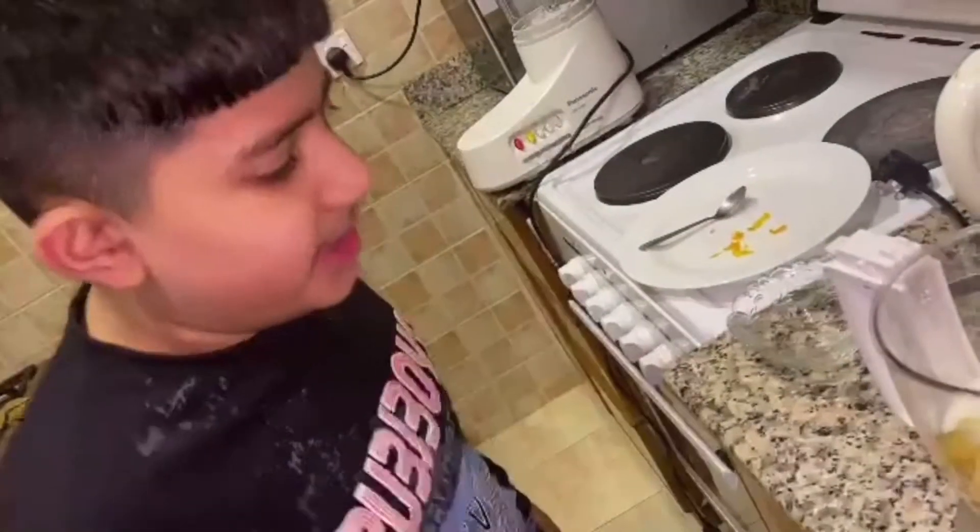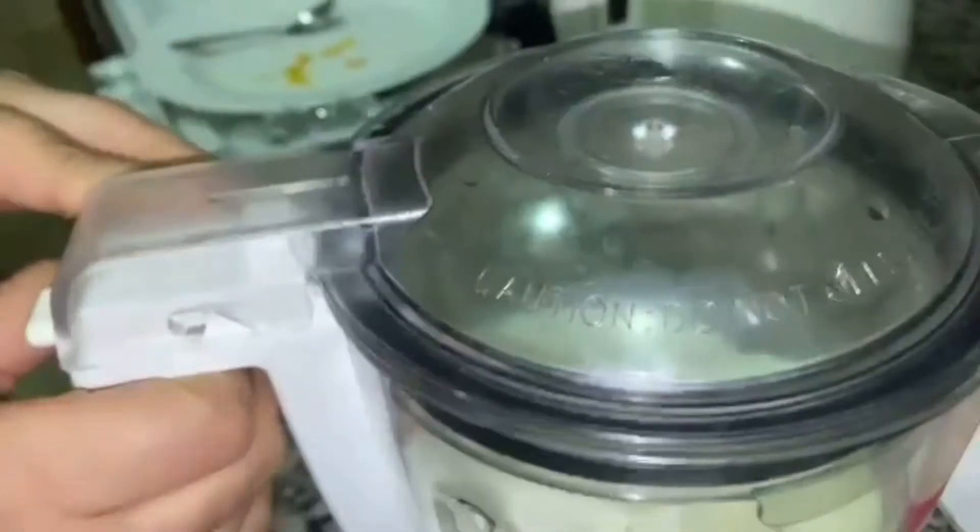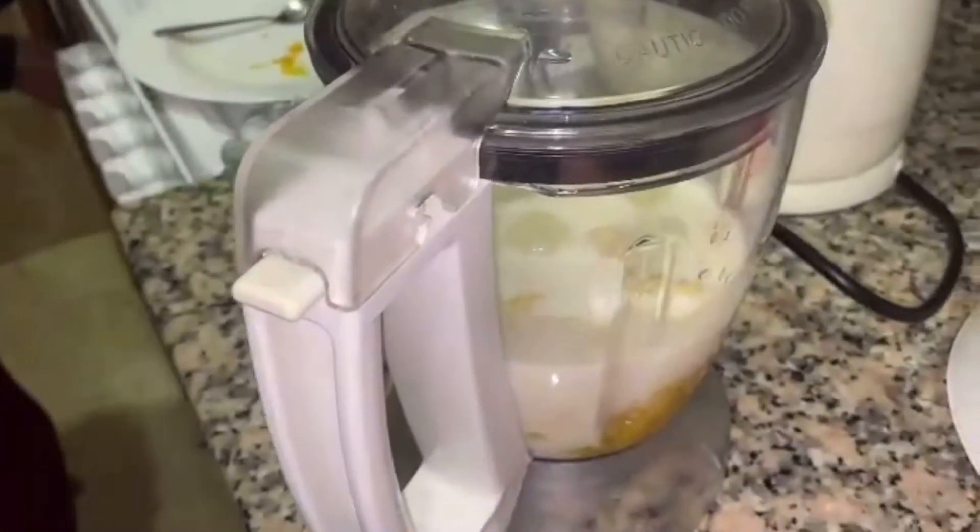After that, take 6 ice cubes and put them in the mixture. After putting that, the last ingredient is milk — one cup of milk. Cool milk. It should be cool, very cool milk.